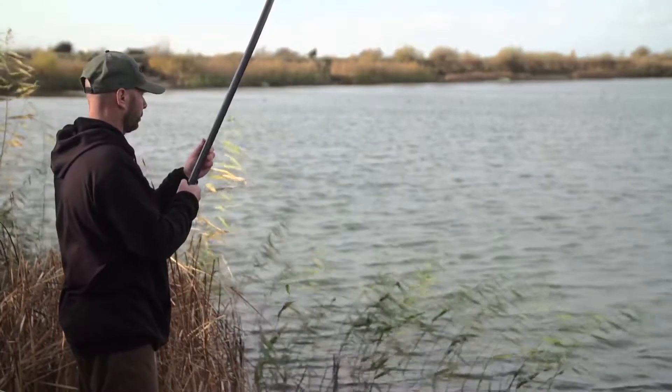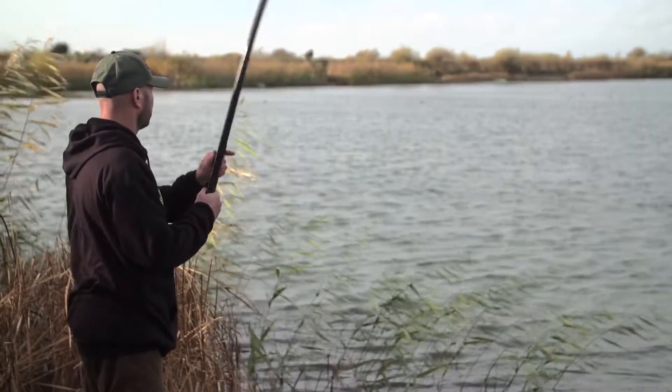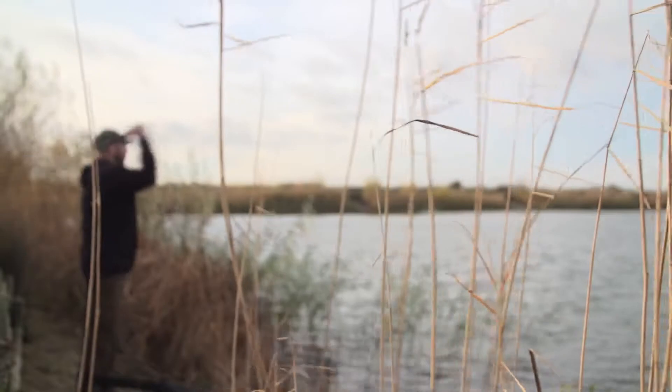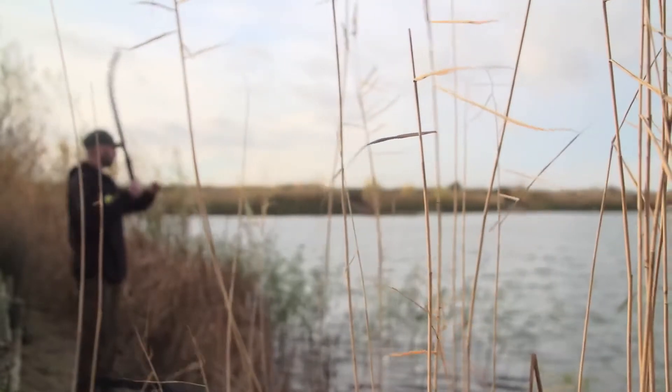When the fish tend to be out in the open water and they're covering an area, not any feature particularly, it's nice to just drop a couple of rigs on them then spray a few baits over the top, because you can cover a massive area even with a small amount of bait.